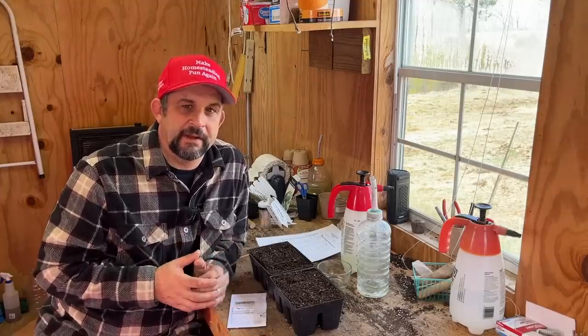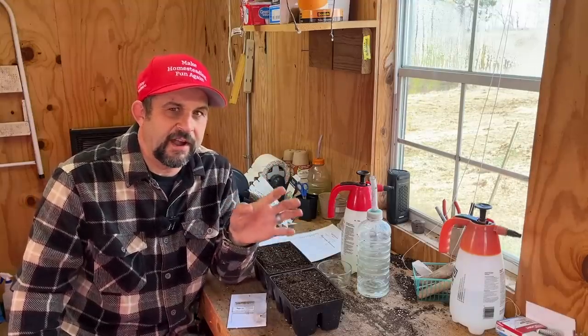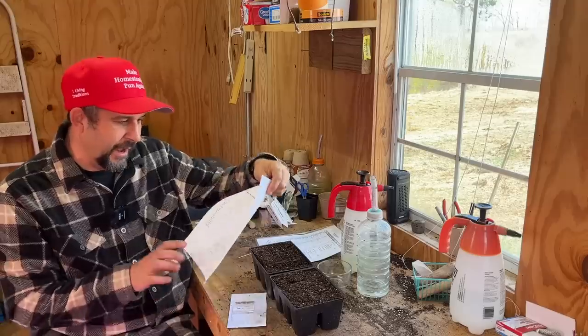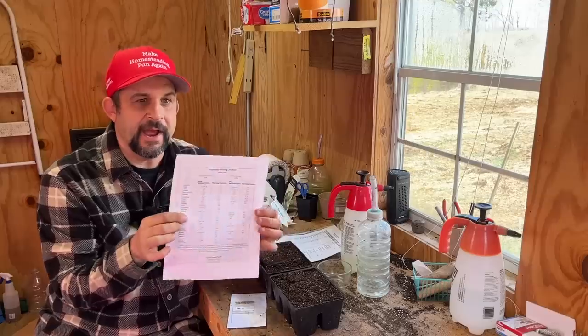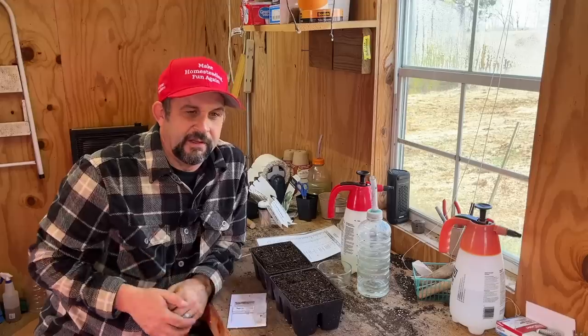I did tell you guys when we were out in the greenhouse that I would review how I figure out when to plant inside of our high tunnel. After reading a lot of different resources, the plan we came up with is that in order to figure out when to plant in a high tunnel versus outside, the best thing to do is basically pretend like you're moving 500 miles to the south. In our case, going southwest takes us to about Dallas, Texas. So I went online and printed out a Dallas, Texas planting calendar, and that is what we will go off of from now on for our high tunnel. This is about when we planted last year in the high tunnel and everything did really, really well.